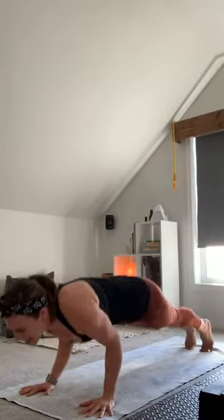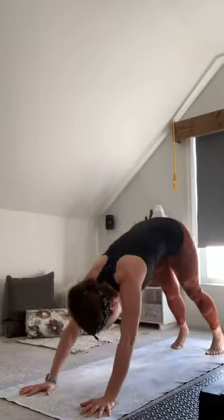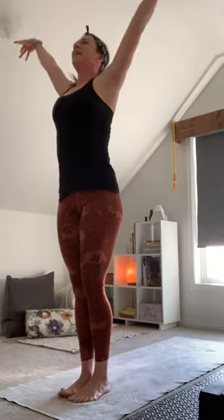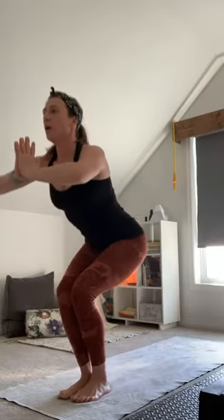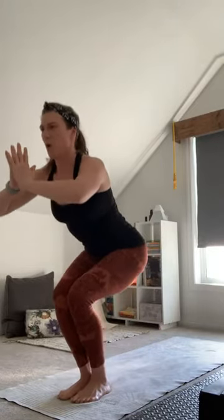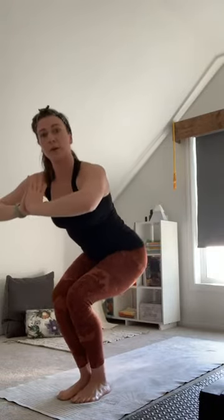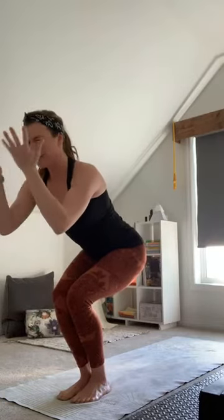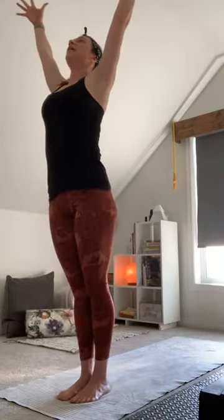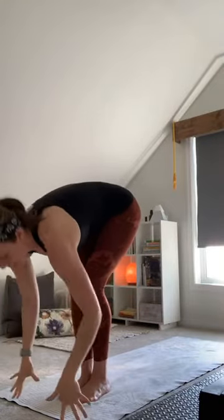Deep breath in, cycle through — down dog, bend the knees, look forward, step or hop float to the top, halfway lift and full, reach up, sink down here. Hands move to heart center, shoulders roll — let's get nice and warm, back to those pulses, down, down. Keep all four corners of your foot engaged, press the knees together here, supercharge. For five, four, three, two — hold, keep pressing those legs together, squeeze for three, two, and one. Inhale reach up, exhale forward fold. Halfway lift, plant your hands, step back, deep breath in, we exhale and move.